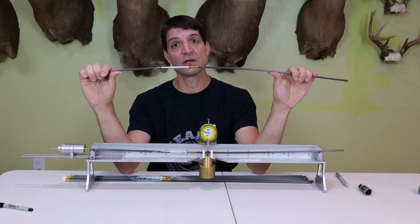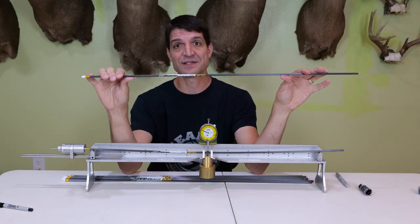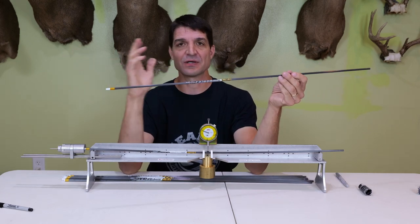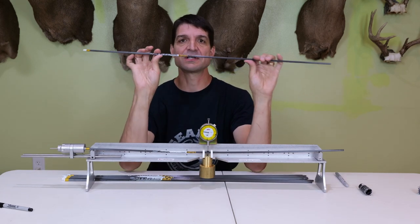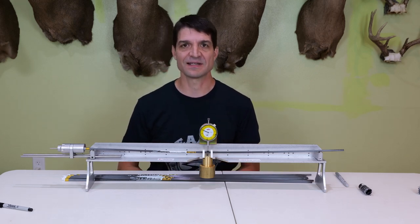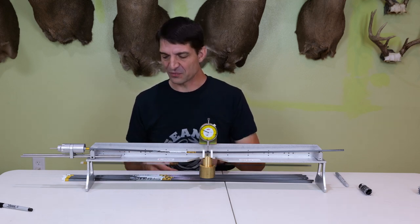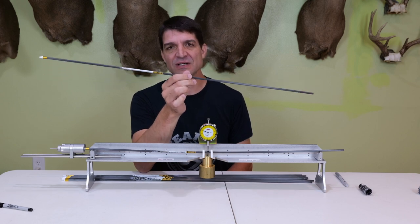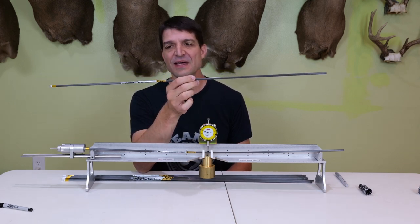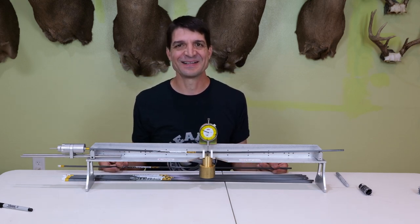I'm going to do another video to discuss more on how to choose the right spine arrow for your setup, and also on building the arrow — fletching it and everything. I'm going to be putting together a whole series on bow tuning and arrow setup, bow setup, things like that. Brand new series on my channel, so stay tuned for that. If you want to see the exact arrow I'm using here, I'll provide a link in the description of this video so you can see what arrow I'm using for hunting this year. Until next time, take care and God bless.